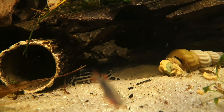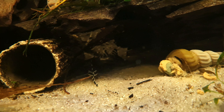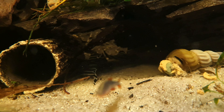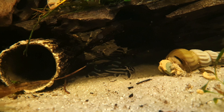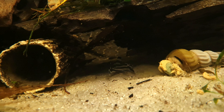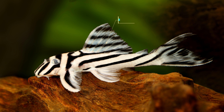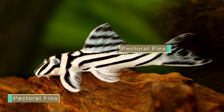Zebra Plecos have a black and white lateral striped pattern which is how they got their name. Their stripes really pop and shine with ideal lighting, bringing vibrance to your community aquarium. In addition to their stunning patterning, the Zebra Pleco has a small sucker mouth and big bulging eyes. Their dorsal fin is triangular and stands up tall but they can also lay it down when required. On the side of their body they also have two sets of pectoral fins which are pretty significant.